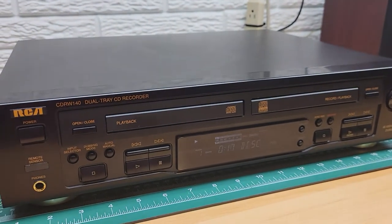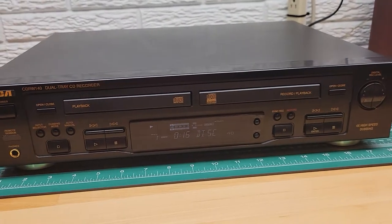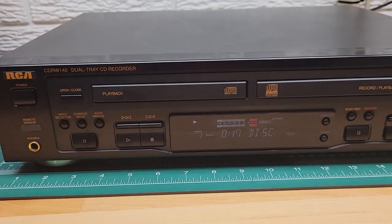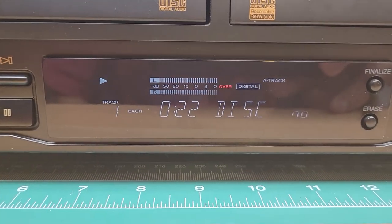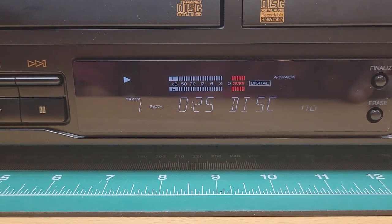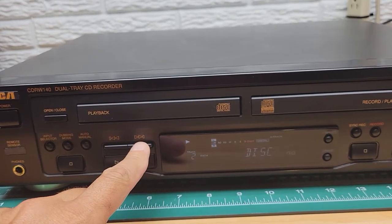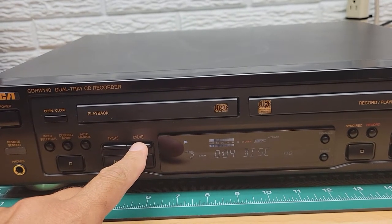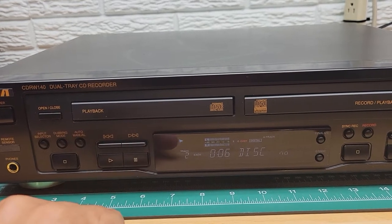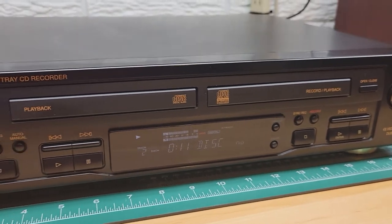Let's put the finalized disc in the playback tray. I need to turn the volume up on my amplifier. It is playing — the level meter is moving and it's tracking time. If we go to the next track it should go to one more track and start — it's only a few seconds we recorded on that second track. Yeah, it's working.